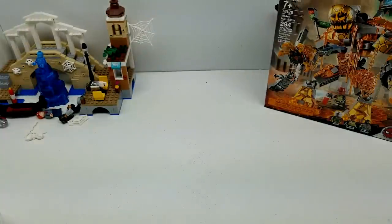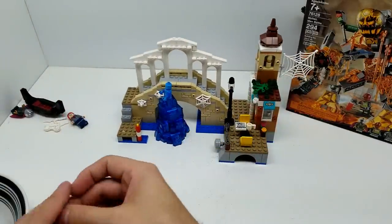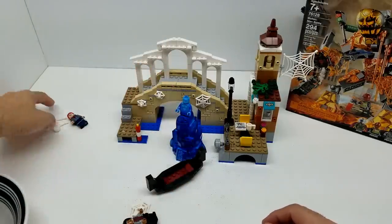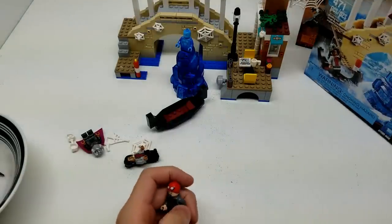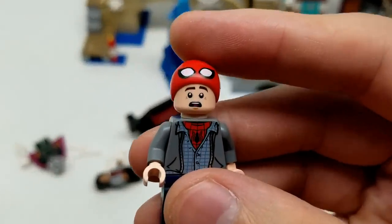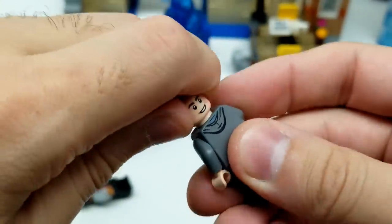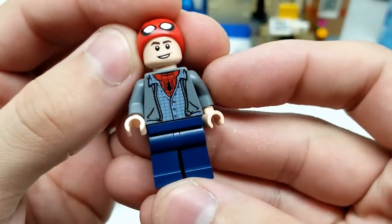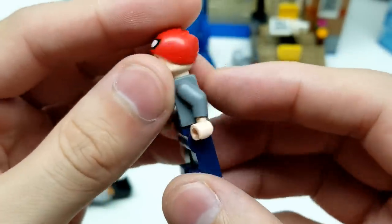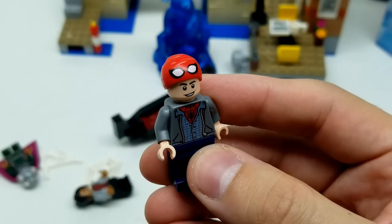Set number 76129. Let's go ahead and take a look at our minifigs and our whole setup here. Let's take a look at our Peter Parker. Look at this Peter Parker - this looks really cool. We have this face and this face. Let's have the one where he's smiling and confident. That looks really awesome - it's a really cool minifigure. He's even got his hoodie on.